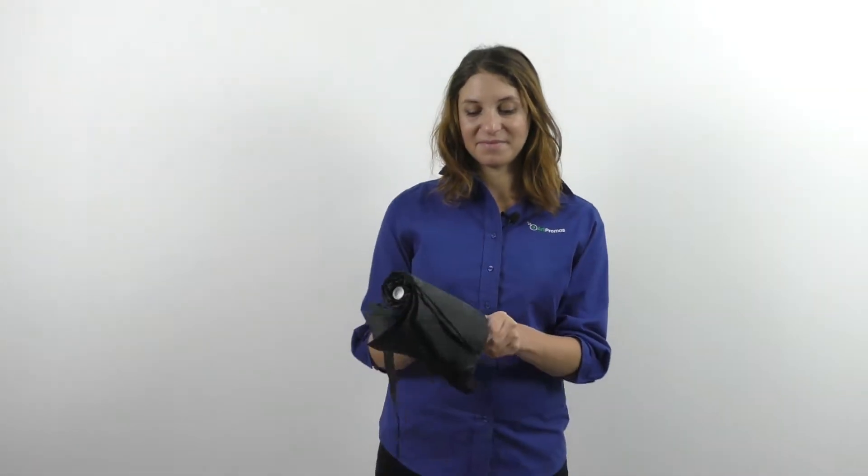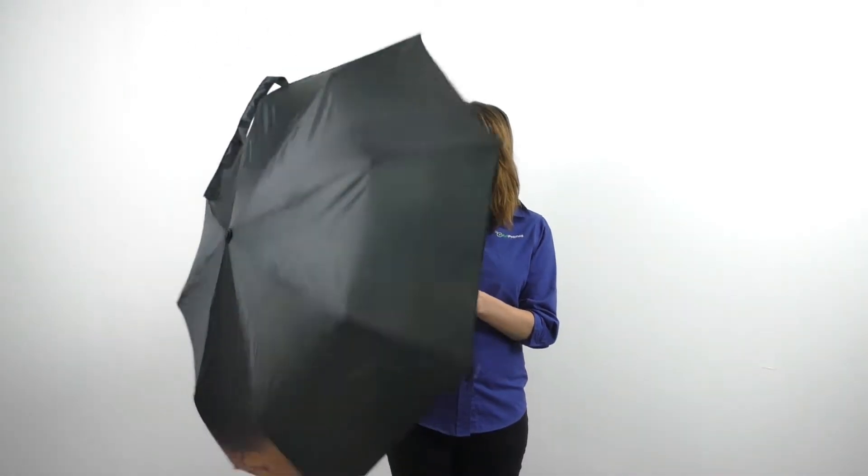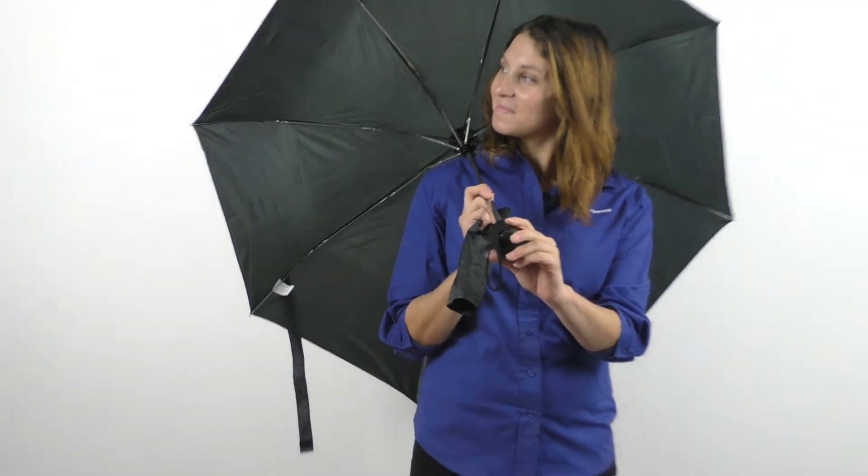The polyester fabric with matching sleeve is available in black, cyan, hunter, navy, red, and royal. You can customize this with an imprint of your company logo for maximum brand visibility.